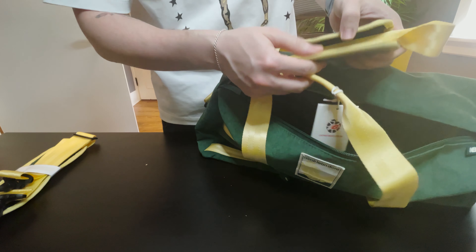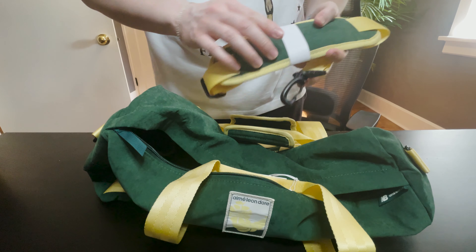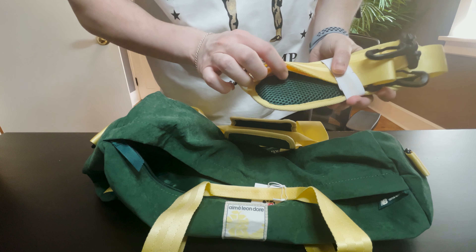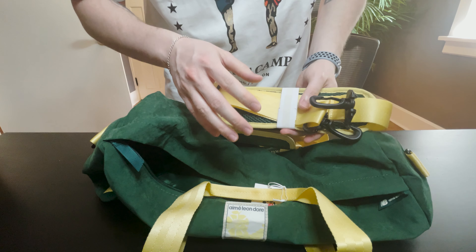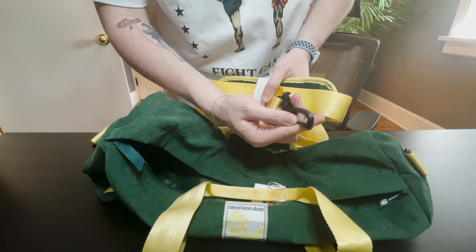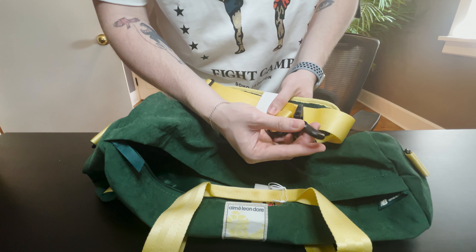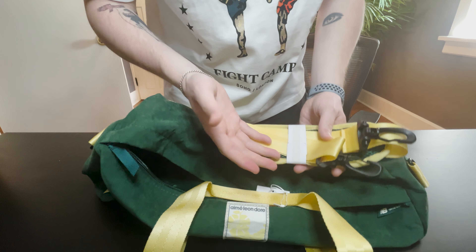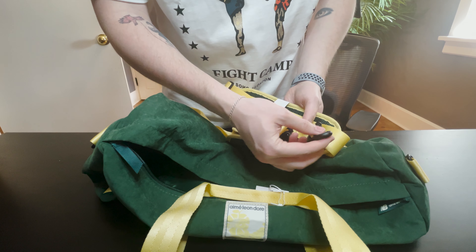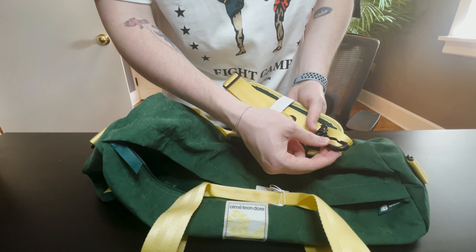Then you have the clasp done in that same velvet and buckle finish, and it does come with a separate shoulder strap in that same finish, nicely padded. The only issue I have with the duffel is that the connectors — the carabiners — feel kind of plastic and cheap, which really doesn't complement the luxurious feel of the duffel bag very well.